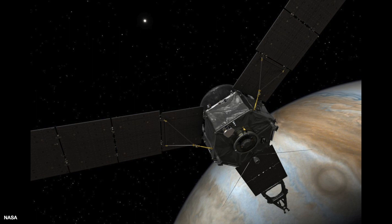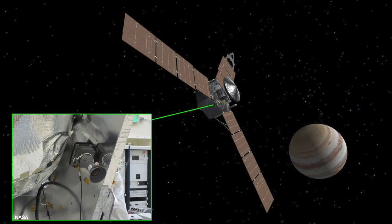Every time that Juno gets close to Jupiter in a Perijove, that's a great opportunity for Juno to turn on all its scientific instruments. Juno has a camera called JunoCam, and on every Perijove — we're up to 28 right now as of July 25th of this year — it has taken many close-up pictures showing spectacular atmospheric features of Jupiter.